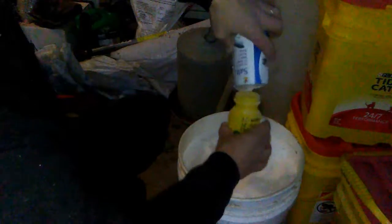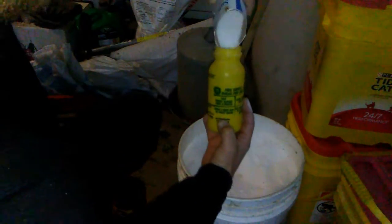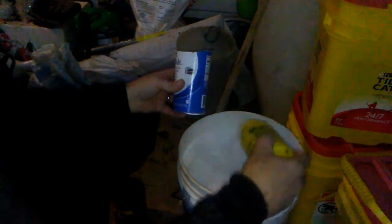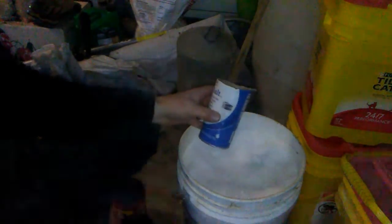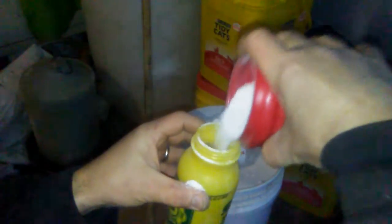I need two and a half cups of alum — that's about two cups, and I have a half-cup line right down here. That's two-thirds cup of washing soda. So that's my mixture right there, all inside this little coffee container.